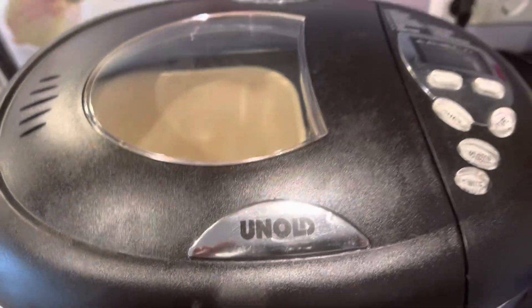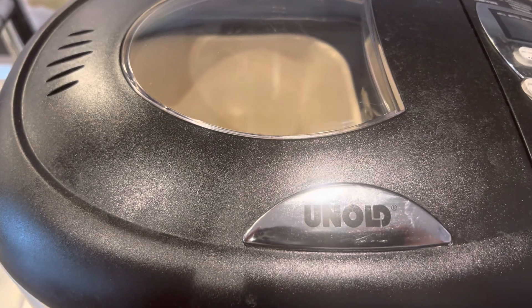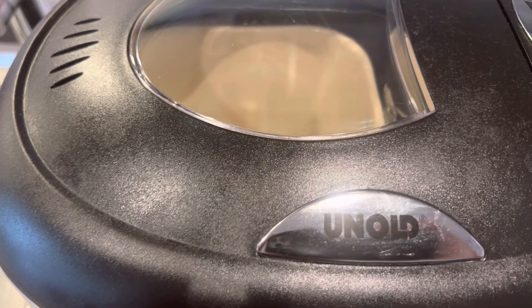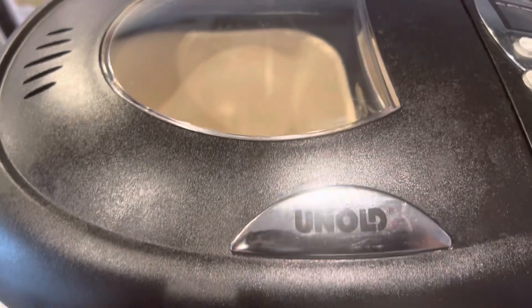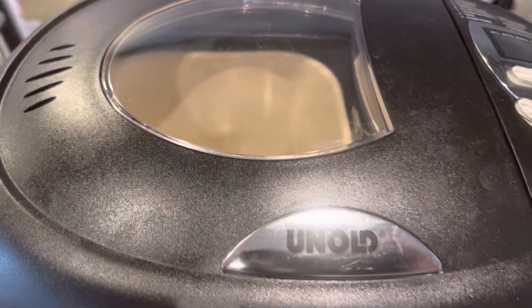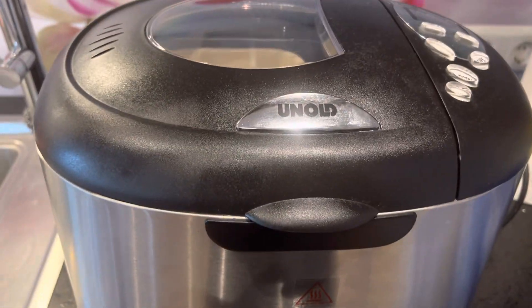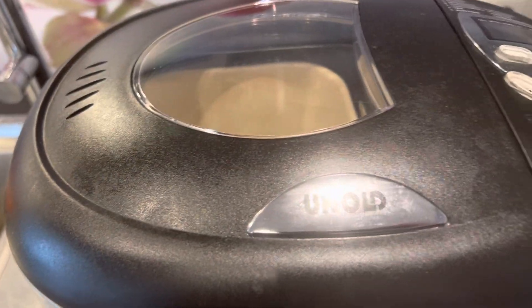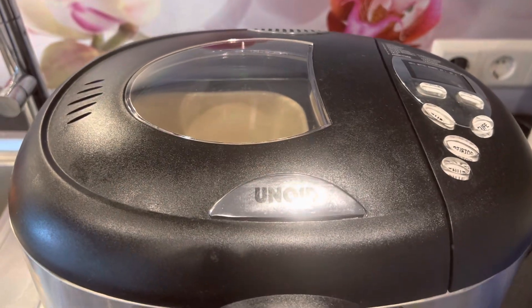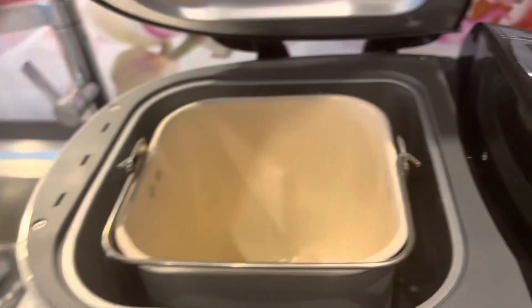You can find this baking machine on Amazon, and also at Real or several department stores that carry this product. Of course you can also go directly to the company itself.